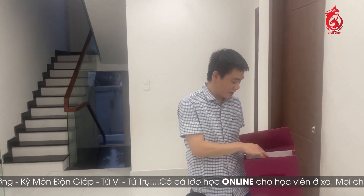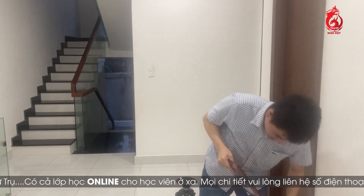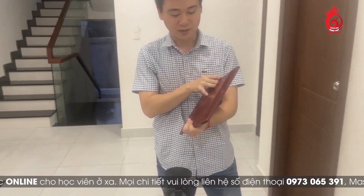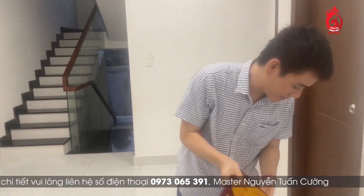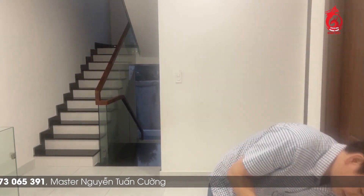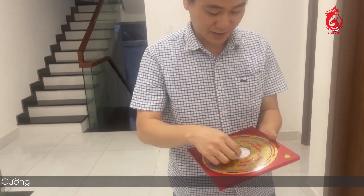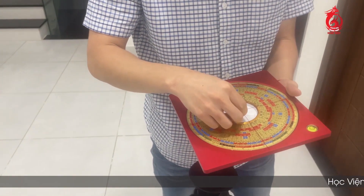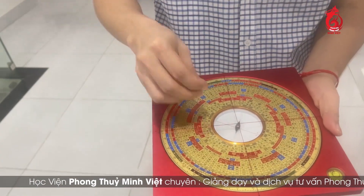Tiếp theo là cái lá kinh. Lá kinh thì đương nhiên nó sẽ có nhiều loại khác nhau. Ở đây mình sẽ giới thiệu cho các bạn 2 cái loại thường sử dụng. Đây là một loại lá kinh mình cũng hay sử dụng và hay bảo với các học viên. Cái loại lá kinh tiếp theo thì nó xinh hơn, nhỏ hơn nhưng mà xinh hơn. Còn lá kinh mà nói thì có nhiều cái giá nó cực kỳ cao.